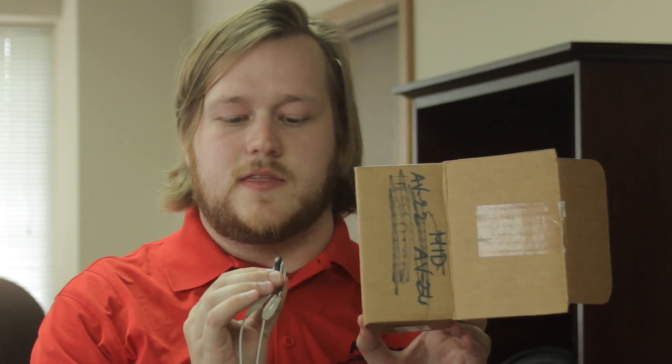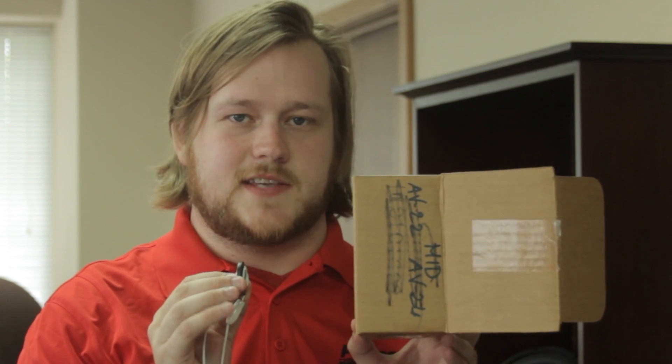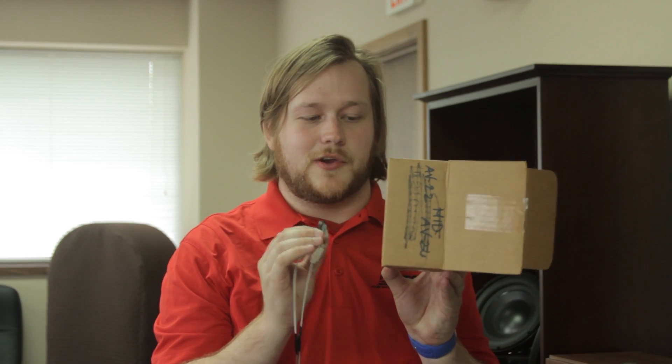You're going to hook them up to an amp, you can play some music, and then what you're going to do is attach them to something like a box. The idea is that once it's attached, the exciter is going to cause the box to move, and that's going to create the sound. But it's probably easier if I just show you.